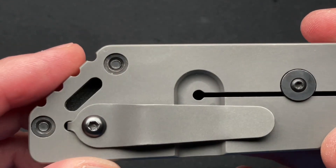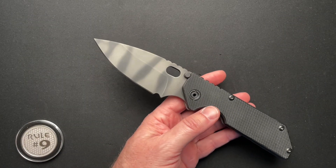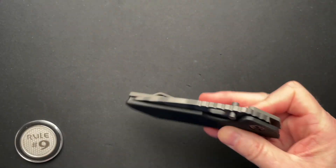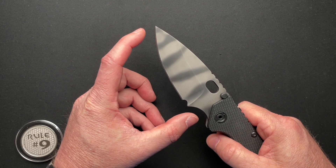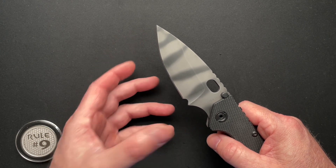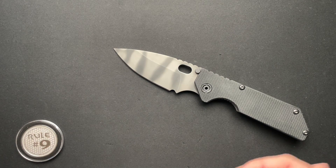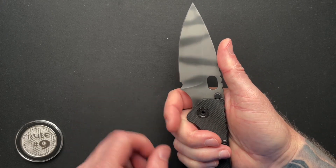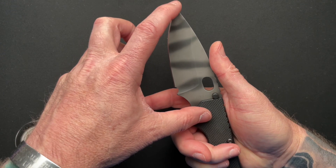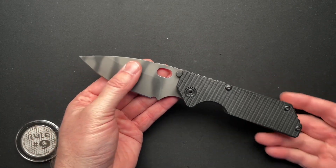I'd love to hear your comments on that — yeah, it's a four-inch blade, but three-quarters of an inch is not usable. Should they have just made a three and three-quarter or three and a quarter inch blade? Are we just playing to the numbers? I'm torn by that, because not that you need four inches of cutting edge for most tasks, but are we making it overly large? Is there really a reason for this — is that really a good use of space, or should the blade just have been shorter to begin with, and an overall smaller knife? I'd love to hear your take on that.